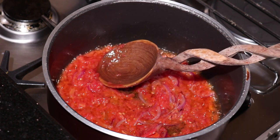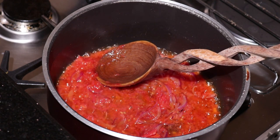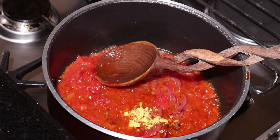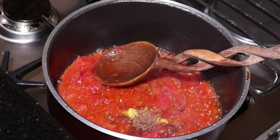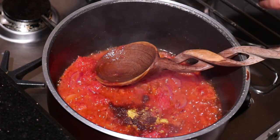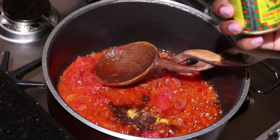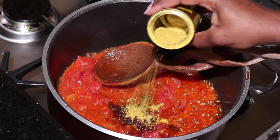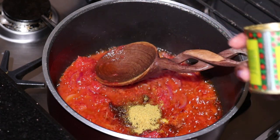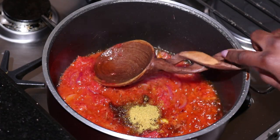As our tomato paste cooks, I'm going to add in the Maggi cube and the chicken cube. You can also use a vegetable cube if you have one. Then I'm adding in the curry powder, which is commonly known as simbambili — just adding a little. This curry powder is normally good for vegetables; it makes them taste better and improves the aroma.